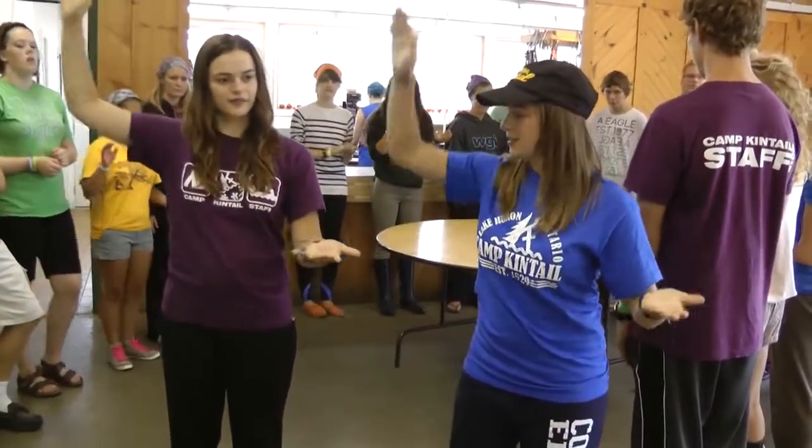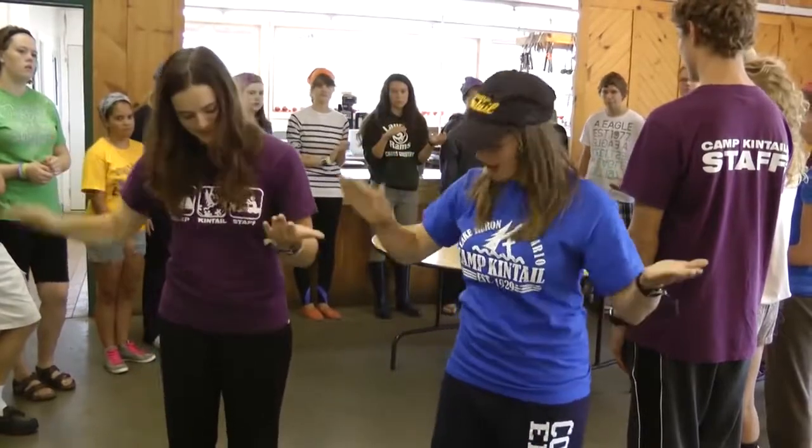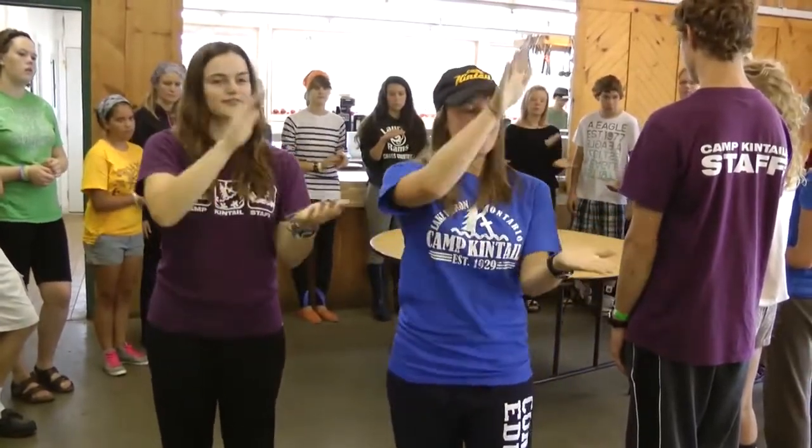So it'll look like this: low five, thigh, thigh, up, down, down. Low five, thigh, thigh, up, down, down.